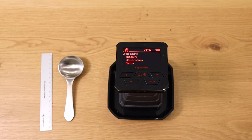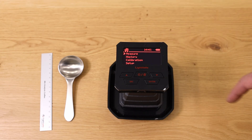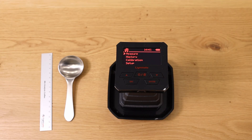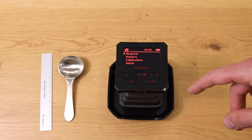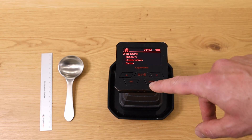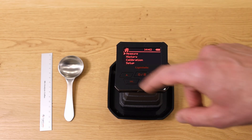Now it is ready to go and you're in the main menu — you can see this with the little house icon. You can see the time, the battery status, and then you have four menu points. The first and most important one is Measure. You have an Enter button and arrow buttons to go up and down.